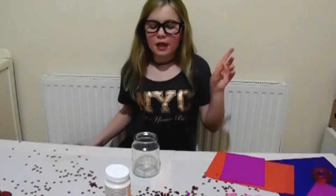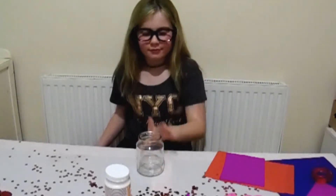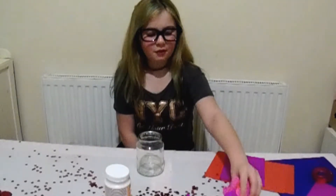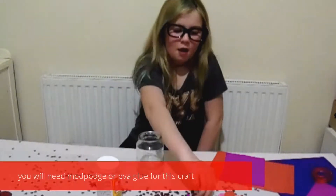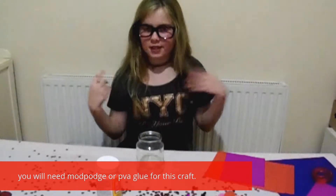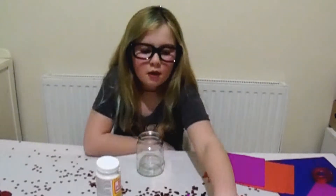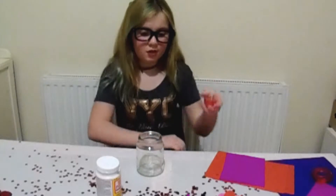So we are going to be having one copper jar, some tissue paper hearts, which I'll be showing you in a minute, Mod Podge or PVA glue, a brush, and that's it. And also a lot of candles that we got from a craft store or just a store.